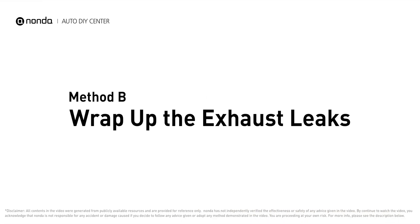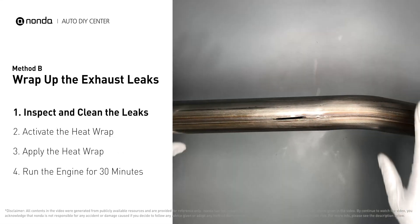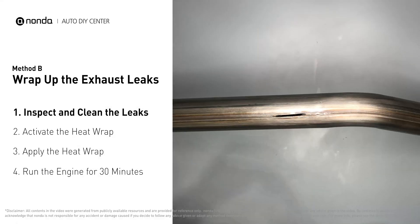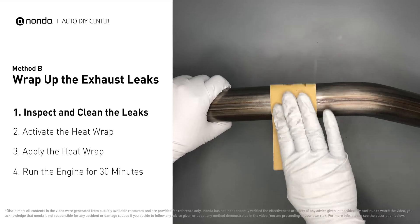Method B: wrap up the exhaust leaks. Exhaust pipes are made out of rolled steel and there is a welded seam on them. Like this one — the seam will often rot and leak. First, get sandpaper and a wet wipe to clean the leaking area for better application.